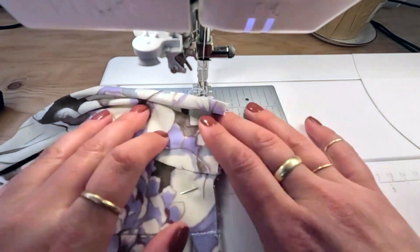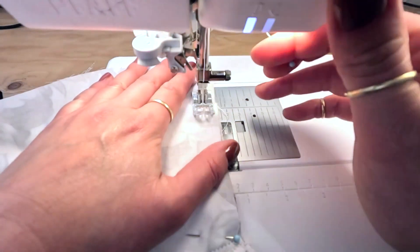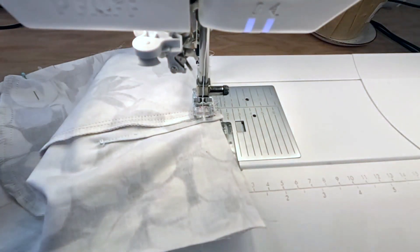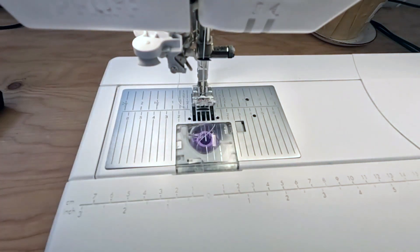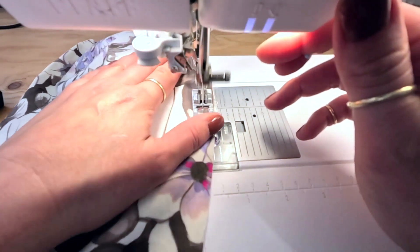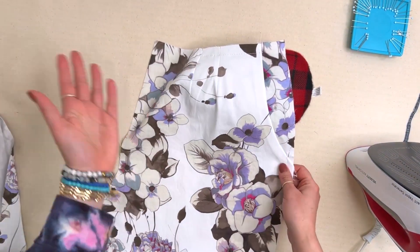I'm going to baste with a long basting stitch at a half inch along the waist and side seam so the whole thing can be treated as one piece. We do it at a half inch so that when we attach the waistband, in case our stitching isn't perfectly accurate, you're not going to see this basting line.